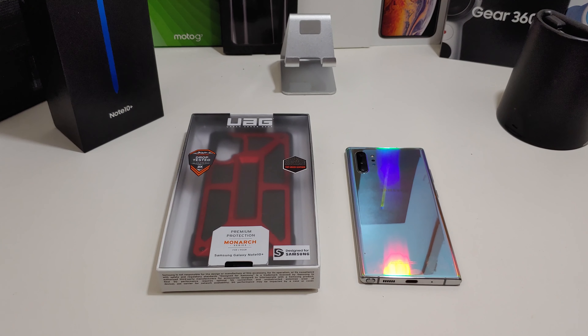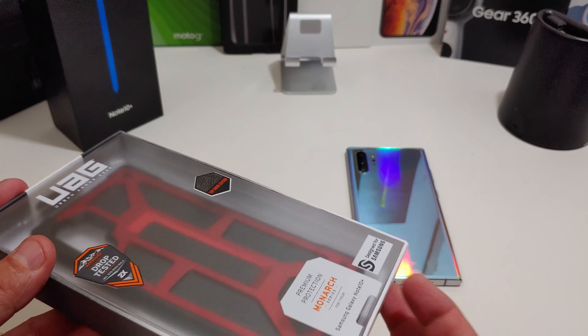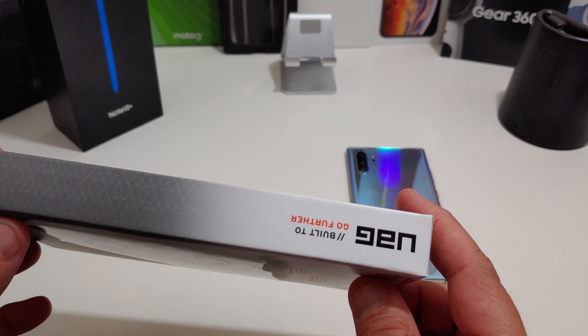I am going to review this UAG case — it's their Monarch series. I have it in crimson red; you can also get it in black. We will make sure that you can wireless charge while you have the case on, because that's important to people, though a lot of cases don't have problems with wireless charging anymore. Let's get into this video.